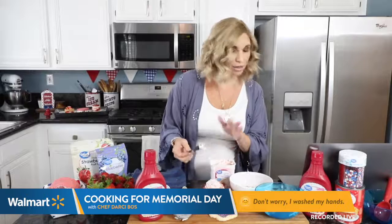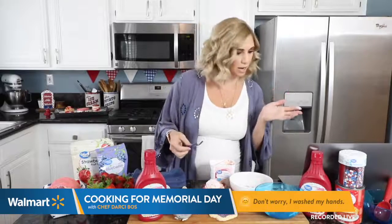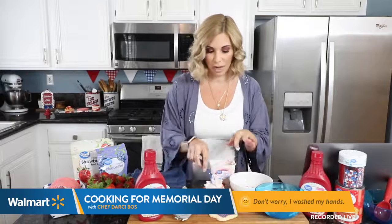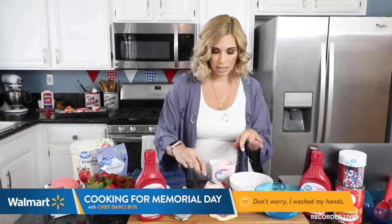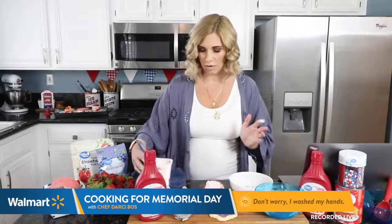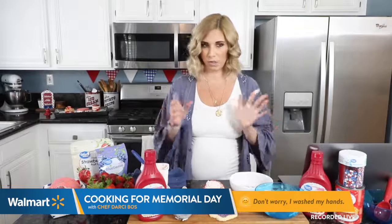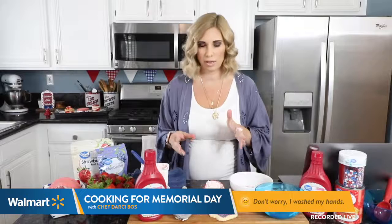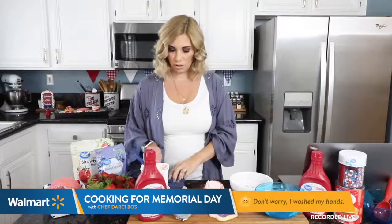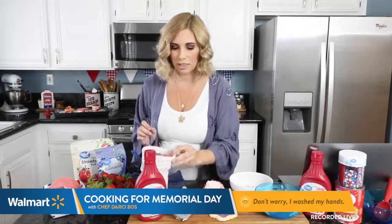And you know what? I've got another question — can you use homemade ice cream? Yes, you absolutely can. Today I just wanted to keep it super easy for you guys and let you know that this can all be done with the Great Value products. You can just go buy them at your local Walmart. But please feel free to create your own ice cream recipes.